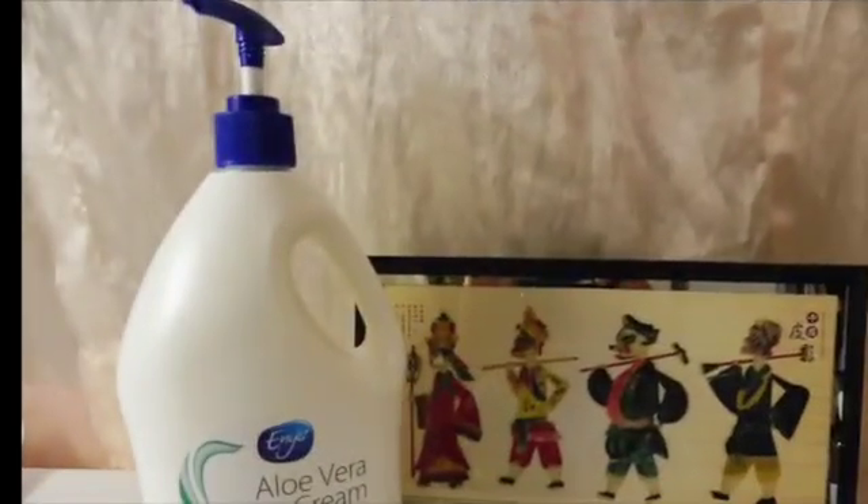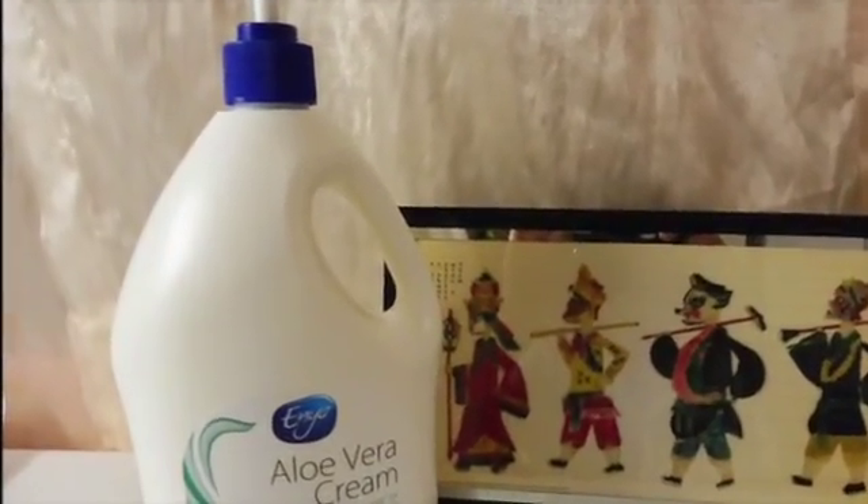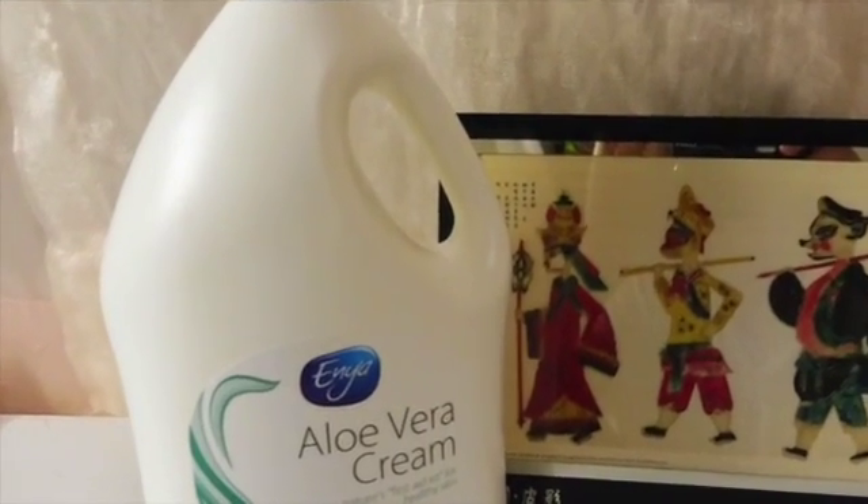Hi everyone, welcome back to my channel. Today I'm going to show you guys how to make a DIY natural makeup remover or moisturizer. Alright, let's get started. First of all, we need some aloe vera gel cream, whichever you prefer.